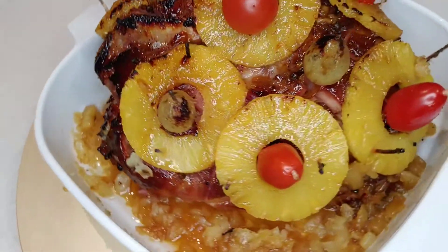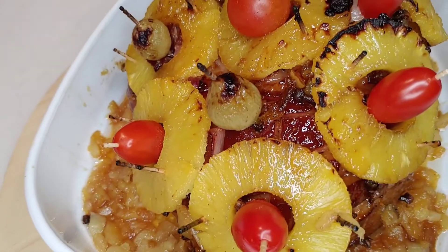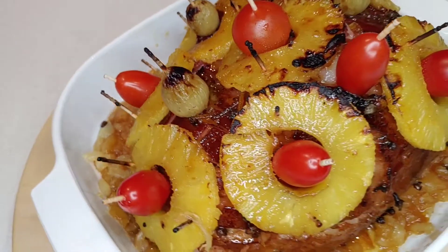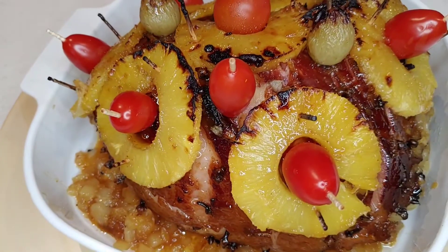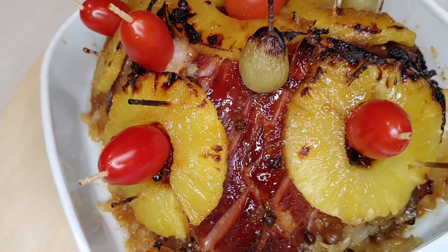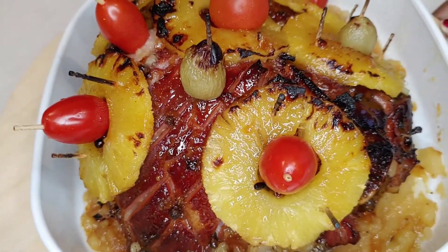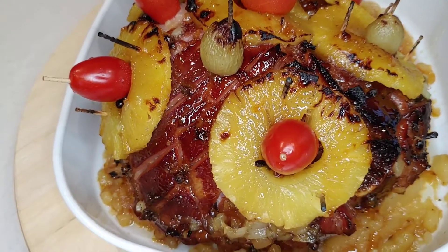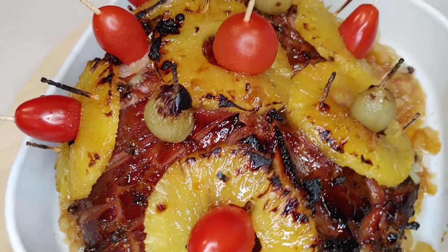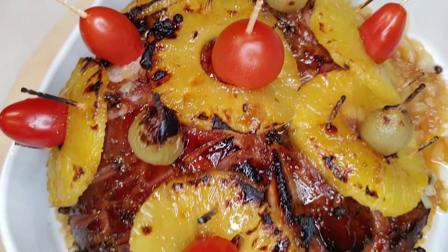It still needed a little bit of color, so I had some cherry tomatoes — this is what you call thinking outside the box. And voila — there it is, our glazed ham, ready for Christmas dinner! Thank you so much for watching. Merry Christmas to you guys!